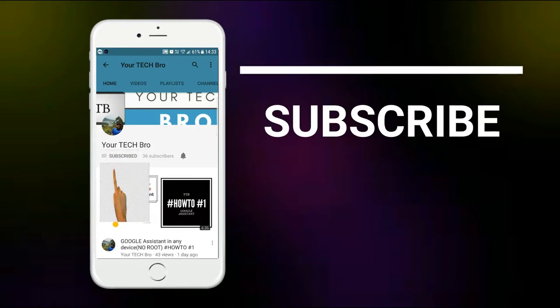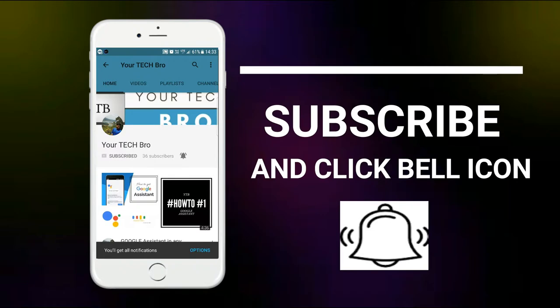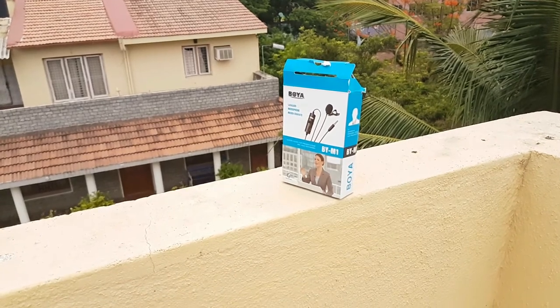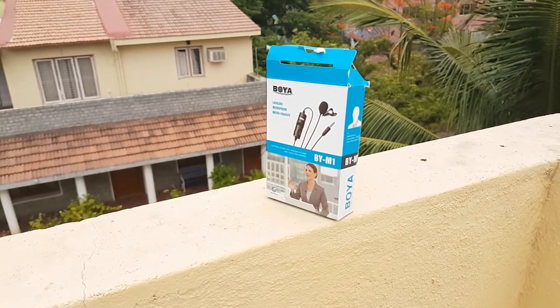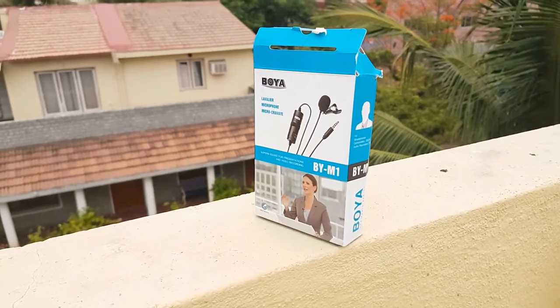Subscribe to my channel 'Your Tech Bro' and hit the bell icon to get instant notifications about tech as soon as we upload. Hello friends, this is Dhanushikaran — welcome back to yet another wonderful review session. In this video we'll be seeing the review, the mic test, as well as the unboxing of the new Boya mic. So without further ado, let's get started.